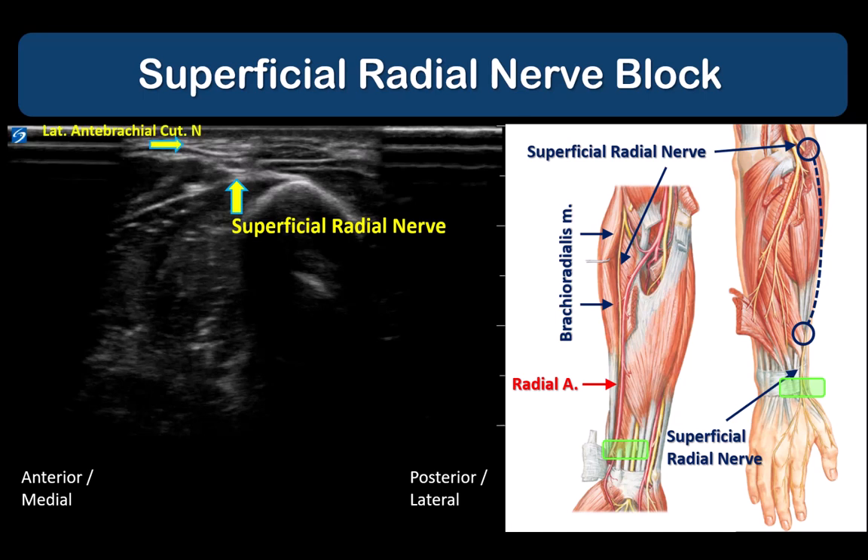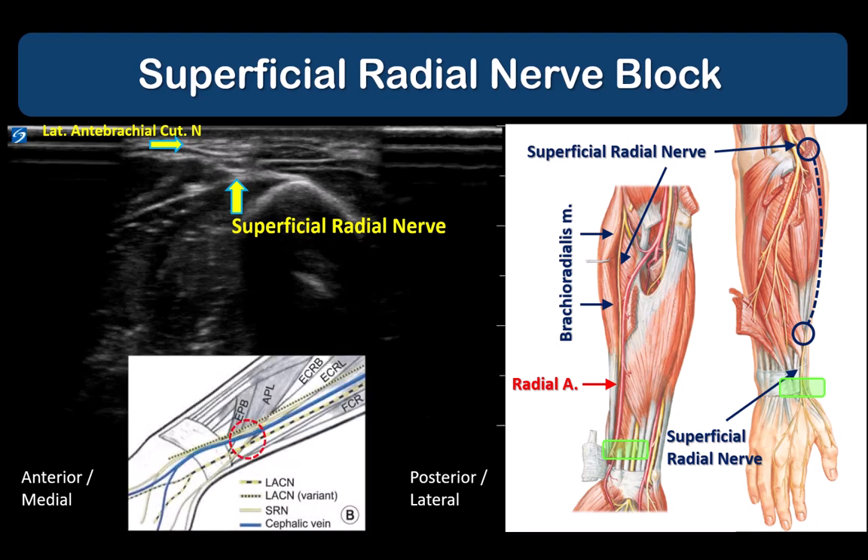Note that the lateral antebrachial cutaneous nerve, the terminal cutaneous branch of the musculocutaneous nerve, also descends the forearm but on top of brachioradialis, and it comes to lie in the same area of the wrist. It can be seen here in the subcutaneous tissues just above the superficial radial nerve.